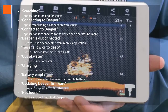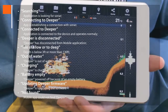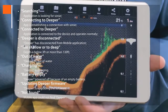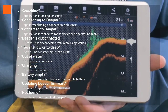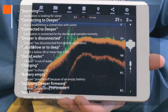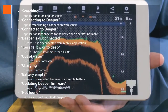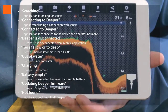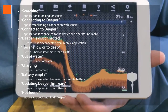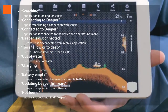Searching means looking for sonar. Connecting to Deeper means it's establishing a connection with sonar. Connected to Deeper shows when it's in normal operation. Deeper is disconnected tells you that Deeper has disconnected with Bluetooth. Too shallow or too deep means that the depth is below 3 feet or more than 130 feet. Out of water shows that Deeper is out of water. Charging tells you Deeper is charging. Battery empty indicates that Deeper is powered off because of an empty battery. Updating Deeper firmware is when Deeper is upgrading the software. And not found means that the app could not find Deeper.